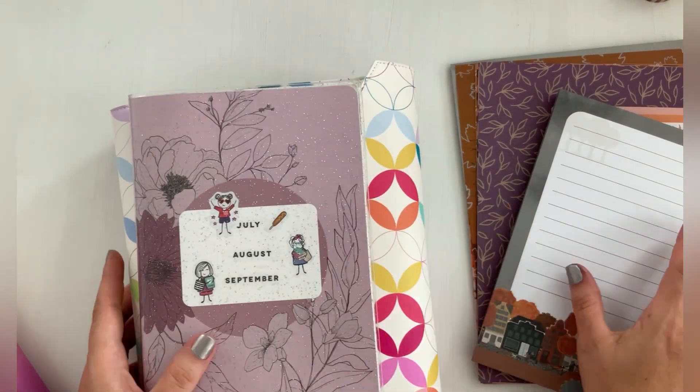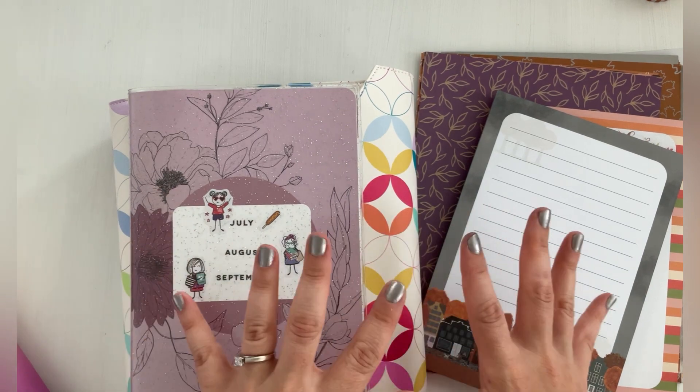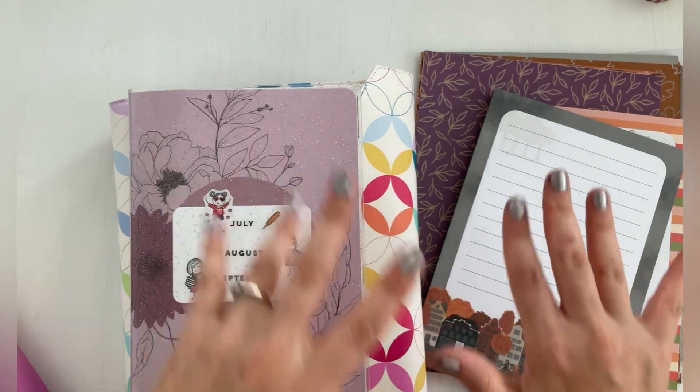I hope that you guys enjoyed this video and sat down and chatted with me in an updated view at my catch-all planner for the fall. And if you did, definitely give it a thumbs up and subscribe. I will see you on the next one. Take care, stay safe, and happy planning. Bye!